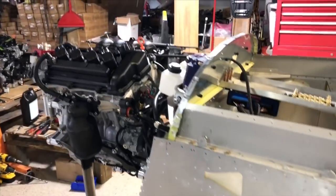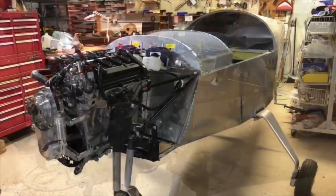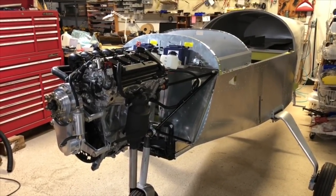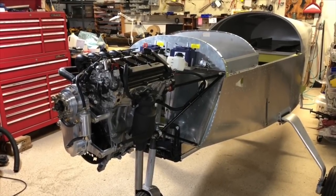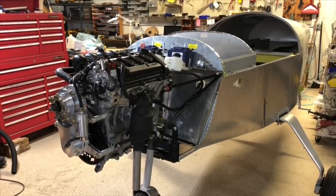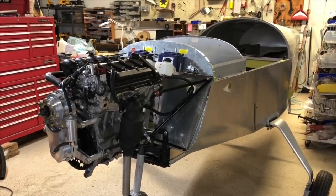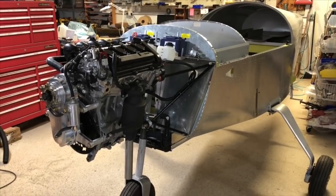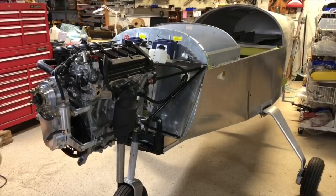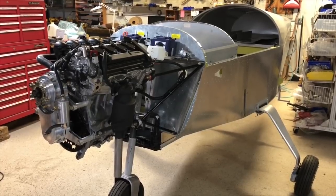Now we're going to cover everything a little bit more in detail of how you would go about doing this. First, we're just quickly going to go through what the objectives are. We're going to start with the first objective, which is to mechanically mount the physical parts to the airplane. Then we're going to wire these parts. Then we're going to add the necessary fluids. And then we're going to start the engine, and then eventually install the propeller and the cowl. So let's start with the first objective, which is to mount all physical parts.